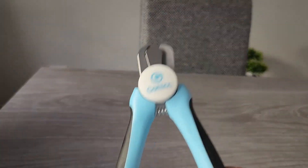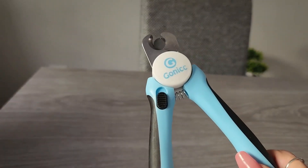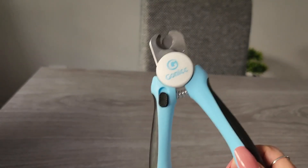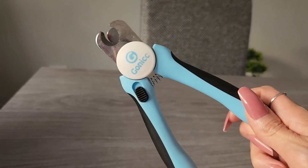It's very durable and pretty heavy-duty. It's not light for what it looks like, but it's not so heavy that you can't hold it. It just feels heavy-duty, like good quality.